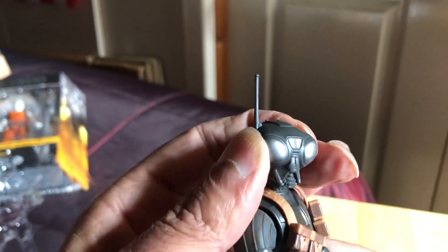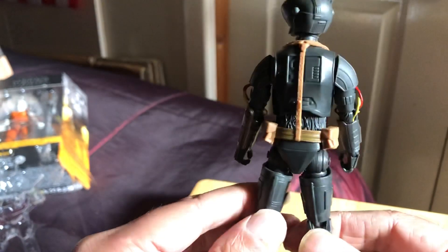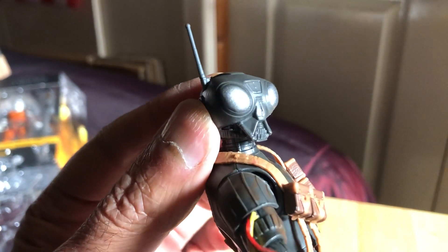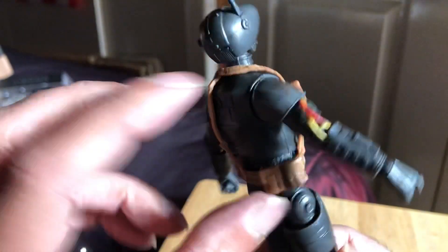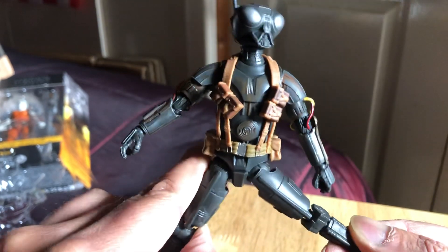He looks amazing. It's a bit like from The Black Hole, the Sentry droids as well. This is a great figure. Yeah, he does have that sort of Black Hole vibe in a way. A bit like Star. But this is a cool droid. Got some paint wear scuffing on the body — that's good. Total droid. Looks really cool this one.